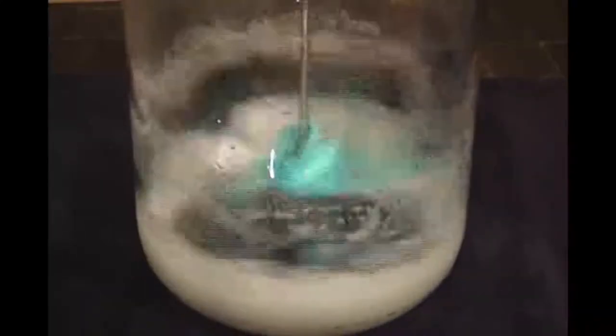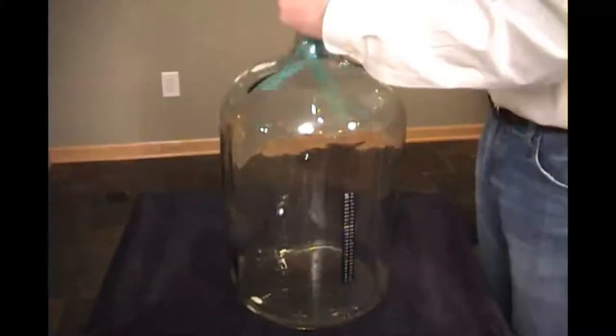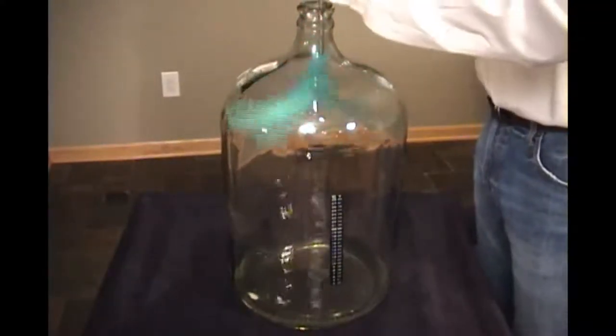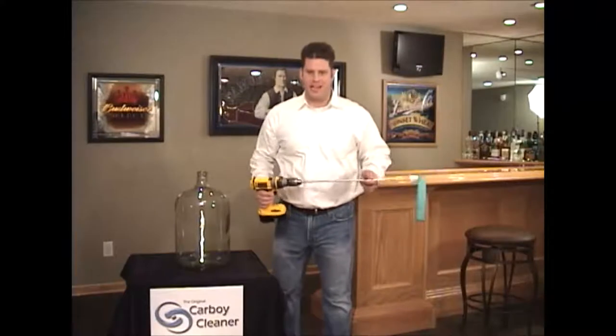By moving the cleaning pads up and down, the cyclonic action continuously and thoroughly scrubs and rinses the inside. Slow down the speed to effectively clean the upper portion of the carboy and neck. Pull the Carboy Cleaner out, rinse, sanitize, and you're done. It's that easy.